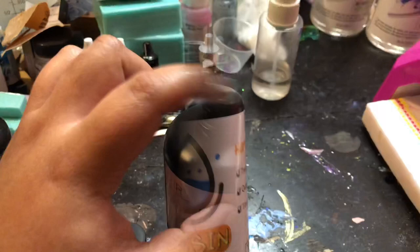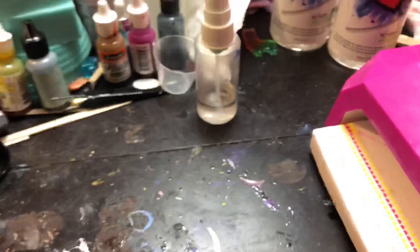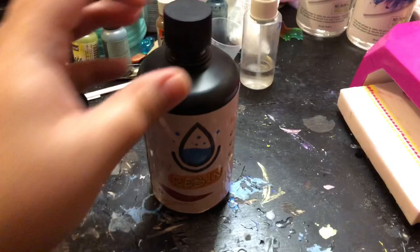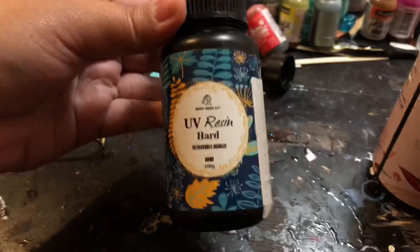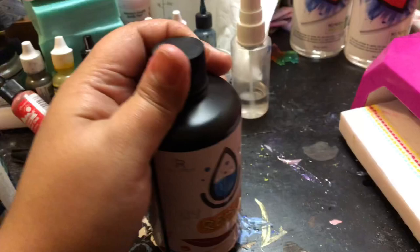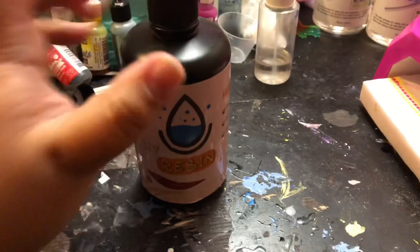I'm going to go ahead and open it. It was kind of hard to peel off the seal, so I just cut it with an exacto knife. The smell is a little bit strong but not too bad — I would say it's just as strong as the Chow Chow. Pretty average for UV resin. I had a UV resin once that I couldn't even keep in my house, the smell was so strong. But this is pretty average, and I'm sure the smell will go away once I cure it.